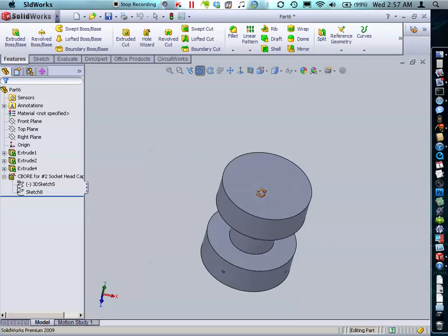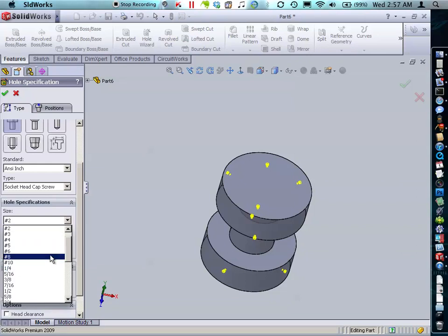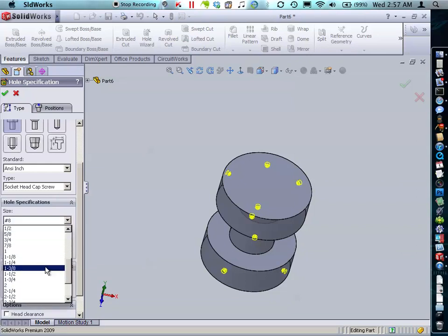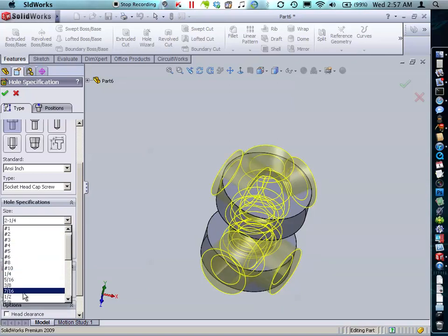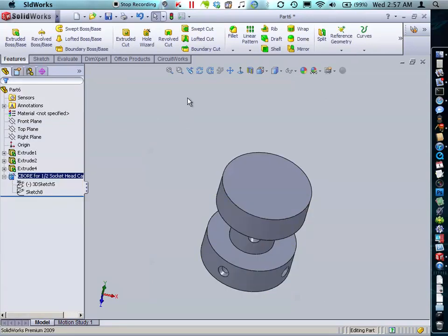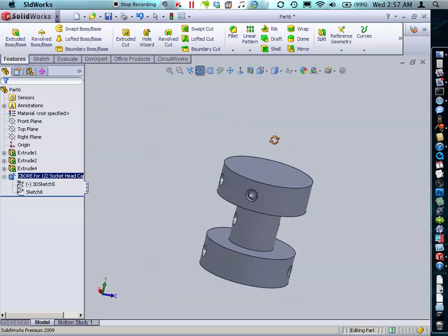If later you want to change the kind of hole feature it is — say instead of number two you want number eight, or change the size to one half — you can do that easily. And there you have it: placing holes along a curved surface using the Hole Wizard.